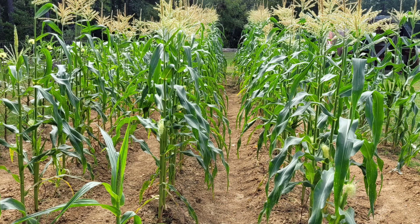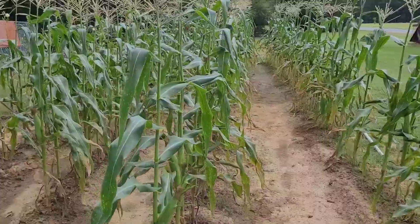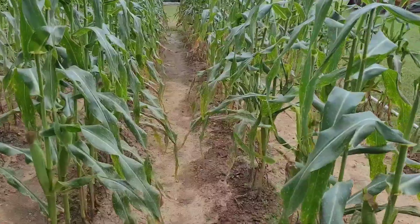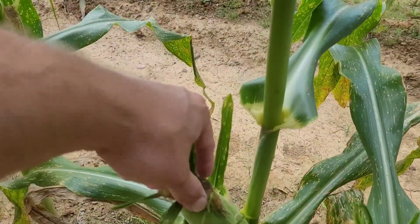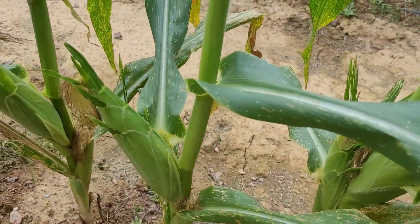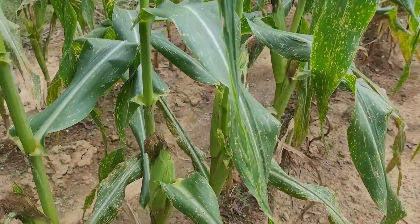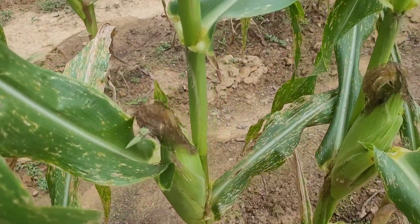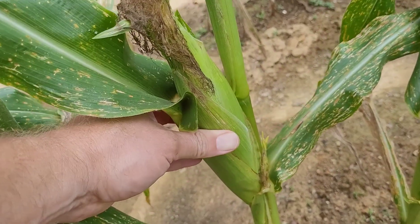This is the corn on September the 2nd. On this next video I'm about to post, it's going to be September the 16th — you'll see me walking through some of that corn checking it, and there's a lot that's ready to be harvested and picked at that point. You'll see some of the silks have dried out and are pretty brown, like this one right here — it's pretty much dried out. That one to the right still needs a little bit more time. Some more ears are almost ready to go — they're filling out pretty good.